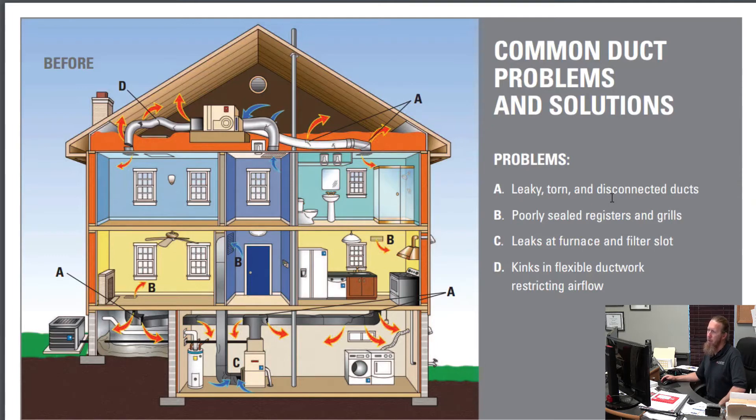If your heating and air unit is in the garage, go out on a hot day when the A.C. is running. Put your hand over those ducts and see if you feel cold air blowing out. See if you notice condensation on the heating and air unit — those are things you need to address. Condensation can lead to mold. Poorly sealed registers and grills are hugely overlooked. When we do crawl space work, we seal around those boots — the registers coming out of the floor or through the ceiling. You've got to seal those or it will create a backdraft, blowing air back up into those spaces. Also check the return air grill and make sure those are sealed well.